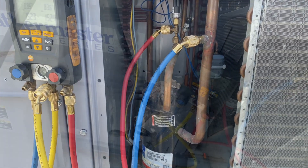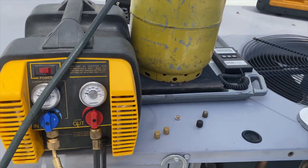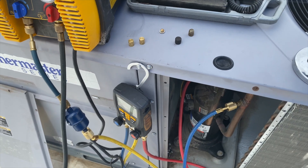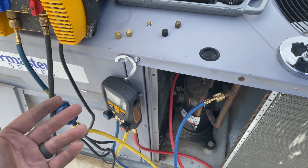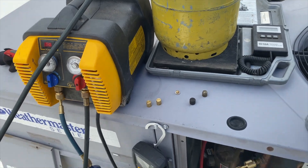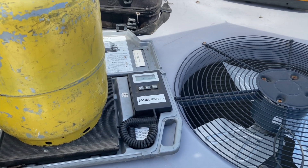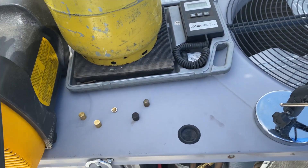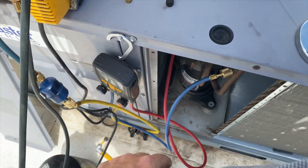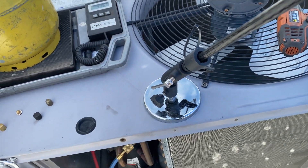We're hooking up our recovery machine. We have an empty tank and we're weighing in to make sure we have the proper charge. All valves are open, pressure is recovering, and now we're starting to equalize — so we'll turn on the pump. We completed our recovery and got about 5 pounds; this system holds 5.2, so it's pretty close. Now we'll get the gauges off, hook up the nitrogen, and sweat the pipes off the compressor and the line dryer.